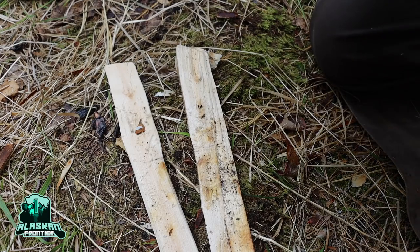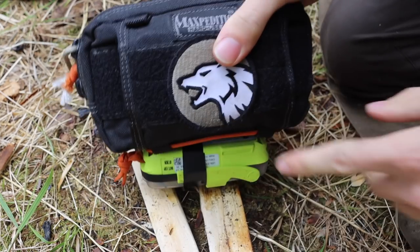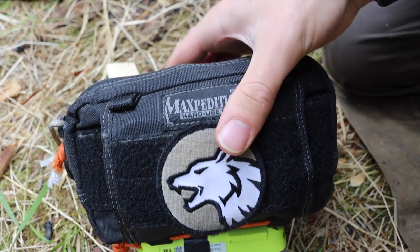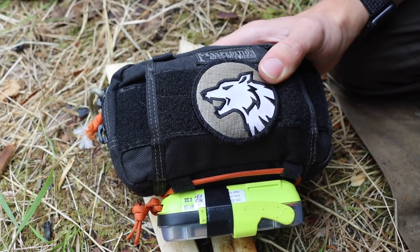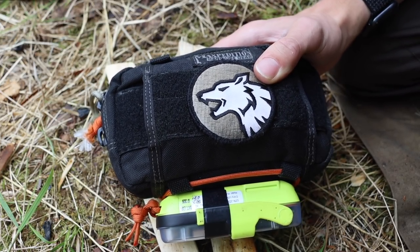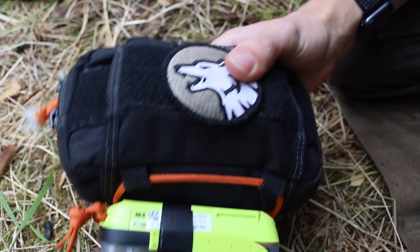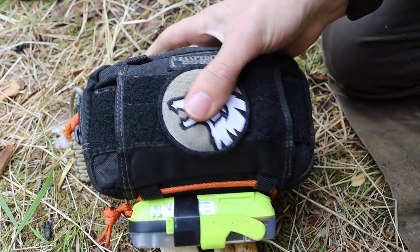Let's talk about a simple survival kit you can carry just about anywhere. Today we're talking about my PSK, but from a different light — more than just talking about my personal survival kit, I want to discuss some ingredients of making a very simple survival kit that can be carried everywhere.